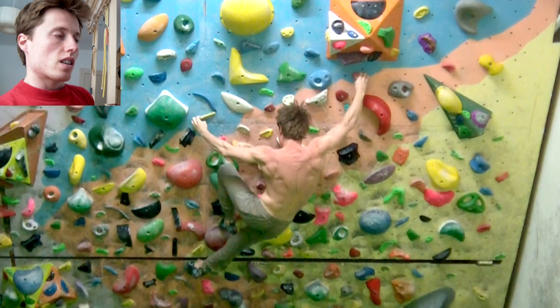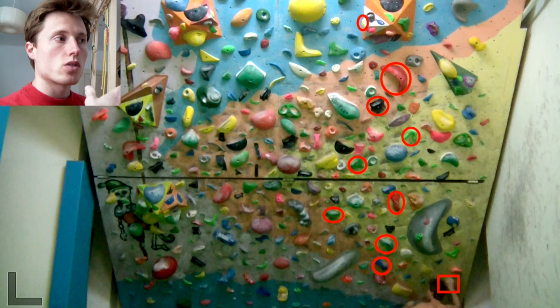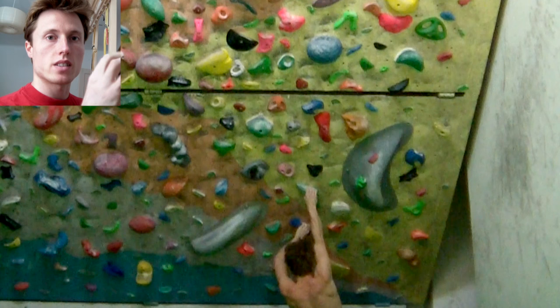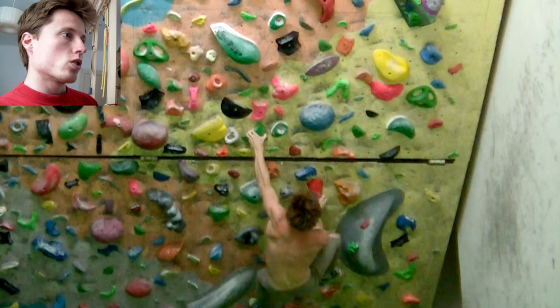Here's already the second edge boulder. As I said, I use any holds for footholds — this makes it a lot easier and has another advantage: I don't have to search long for footholds. I'm fast with my feet so I can fully concentrate on my hands and increase that pump. That's what we want to train here — our forearms, not precision with feet.